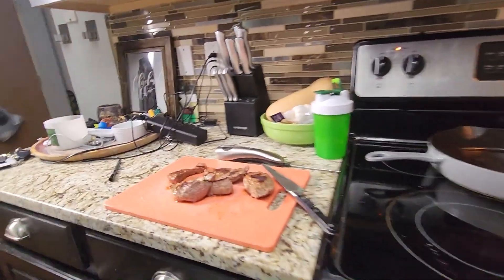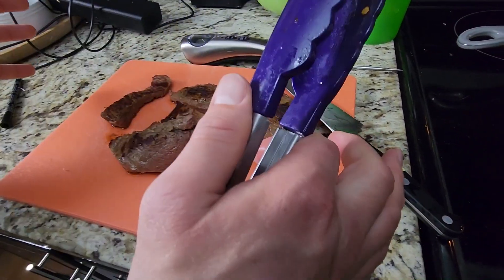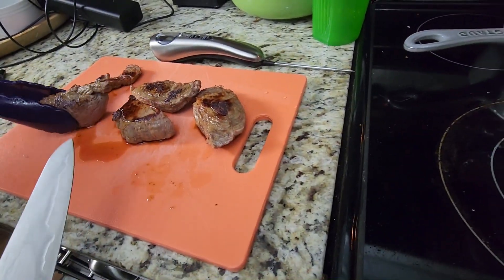We're gonna have that nice little Asian kick, so I'm super excited for this and camera girl is gonna love it too. Now we let the meat sit — it's kind of like a sponge. When you're cooking it, the fluids go out, but when you let it rest, they go back in. That's one of the big benefits to letting red meat rest.